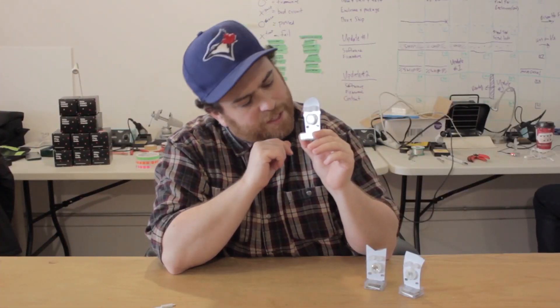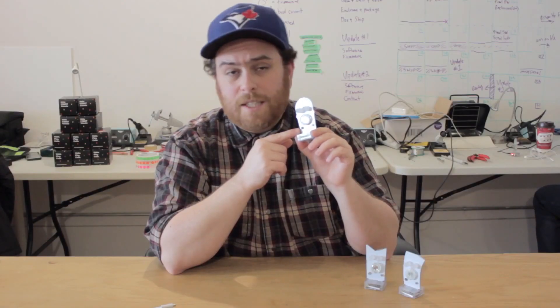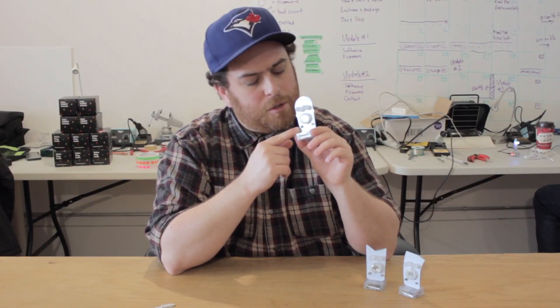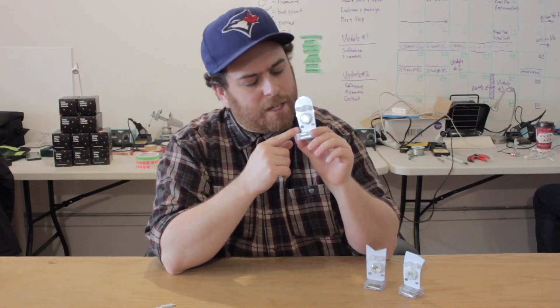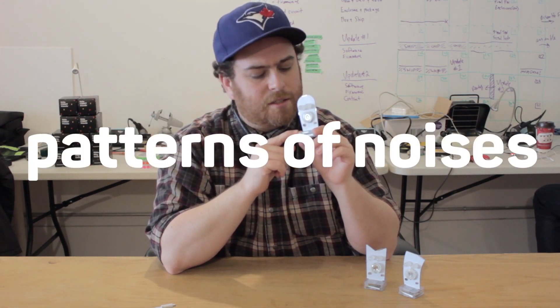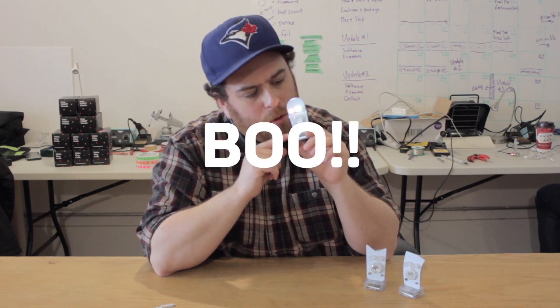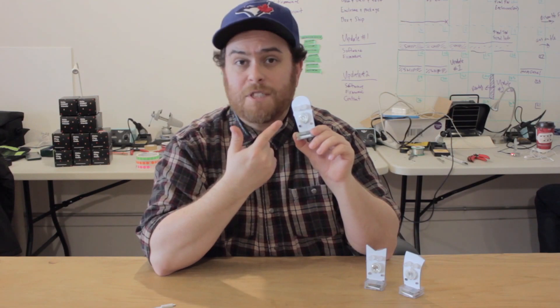Let's show you the other sensors on the face. Right here is a microphone. Now it's not like the microphone on your phone or your computer — it can't understand what you're saying. But it can detect loud noises and patterns in noises. So for example, you can sneak up behind your robot and clap, and it responds.